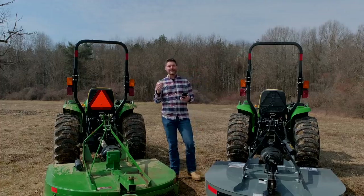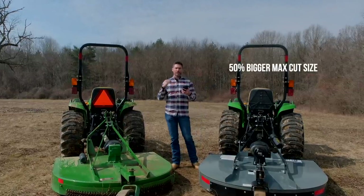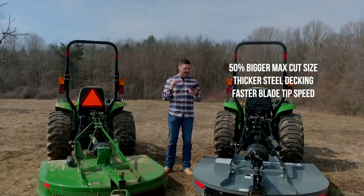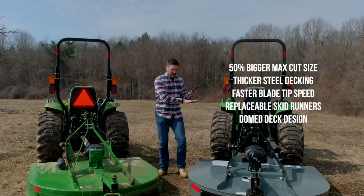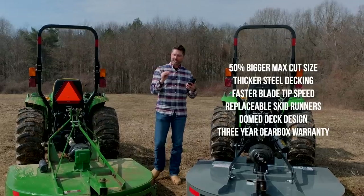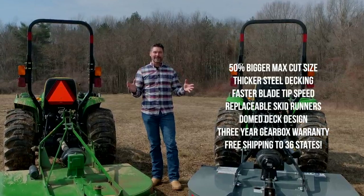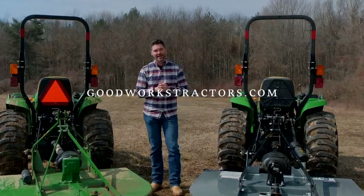To summarize the biggest points: the Dirt Dog offers 50% greater cut capacity, a thicker 10-gauge steel deck, higher blade tip speed, replaceable skid runners, an improved dome deck design welded underneath for longevity, and a three-year gearbox warranty versus one year on the Frontier. And maybe the biggest benefit in this Amazon Prime day and age is that we can ship right to your house. We sell and ship tractor attachments all across the country every day of the week — check us out at goodworkstractors.com.